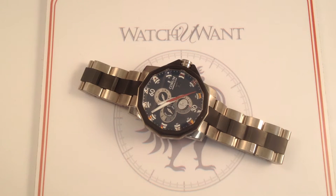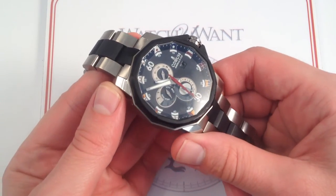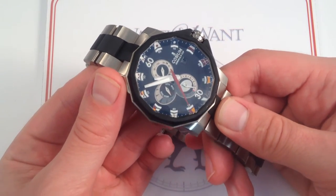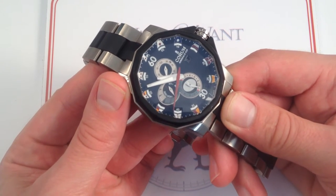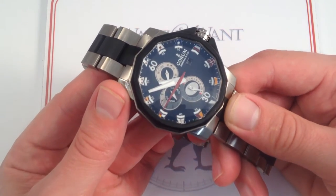Hi, I'm Tim. Welcome to Watch One, and thanks for logging on. Today we're looking at the Coram Admirals Cup Tides 48, part of a limited edition of 300 units built in alternately brushed and polished titanium. This 48mm latest generation variant of Coram's signature sports watch offers an enticing alternative to oversized sports watch options from the likes of Breitling and Omega.